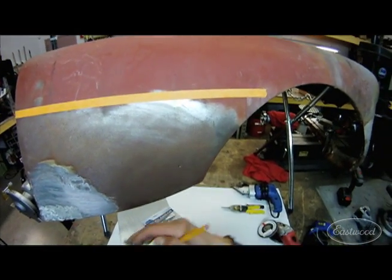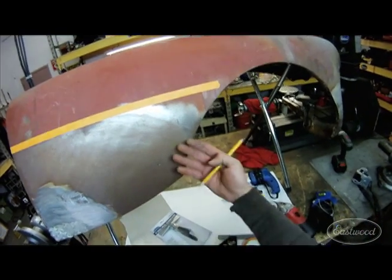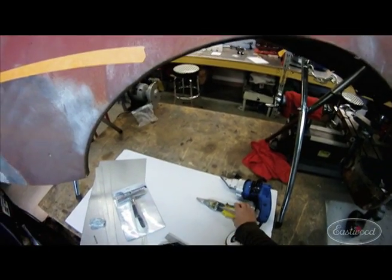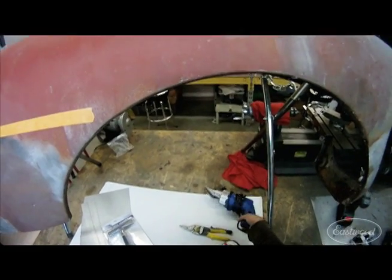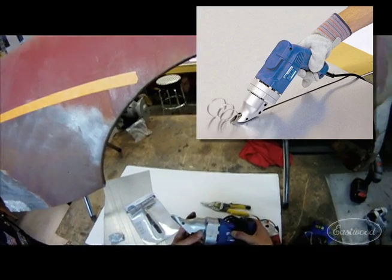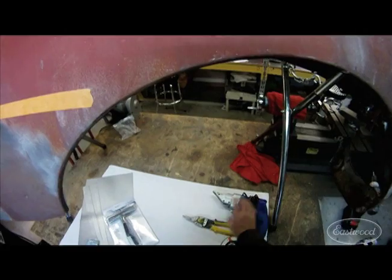A pencil or a scribe — I like using pencils on sheet metal instead of Sharpies, because if you don't get the Sharpie wiped off clean before you start building your primers, it starts bleeding through. Tape measure, tape itself, a square. For cutting metal, two choices: you can hand cut it with snips, or we have this nice electric shear which I'll use to show you how it cuts. It's great for scroll cutting, general radiuses, and straight lines.